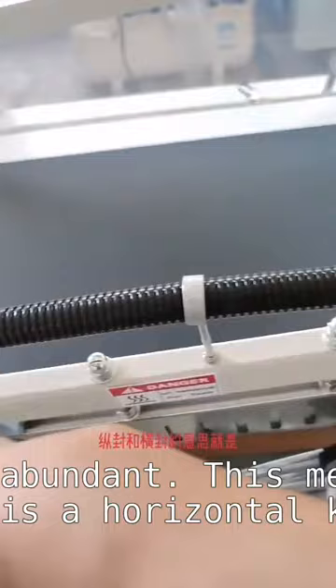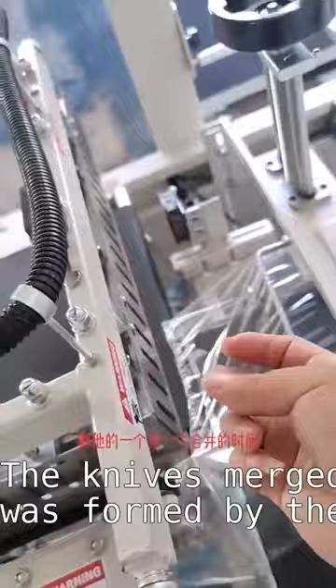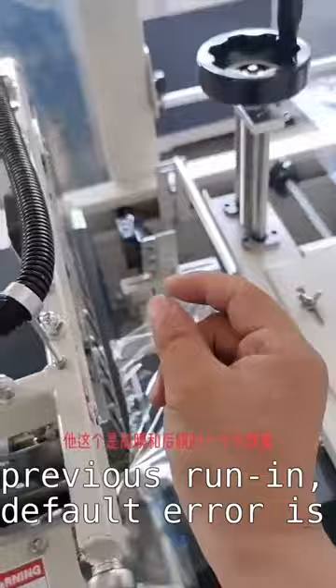This means that one is a horizontal knife. The knives merge together, and he was formed by the time they merged, which means that after the previous run-in there was no corpus, and the default error is 24.